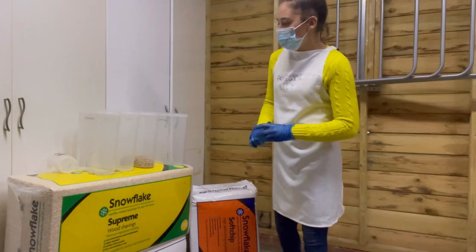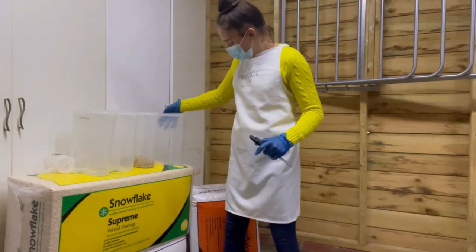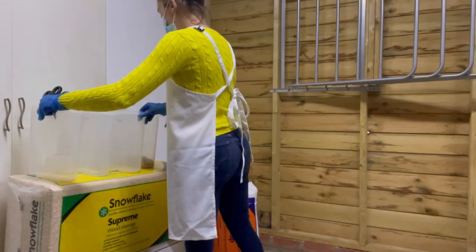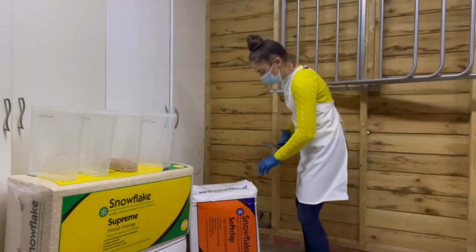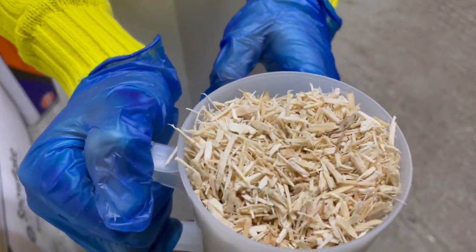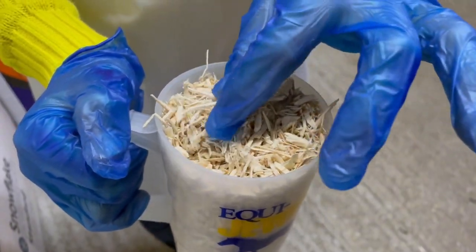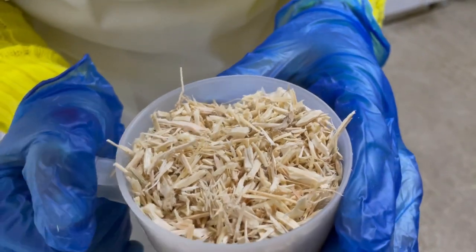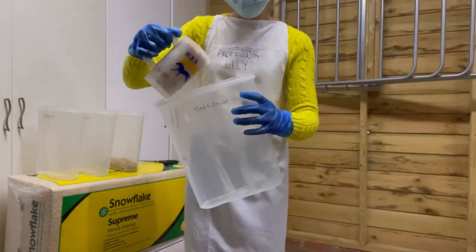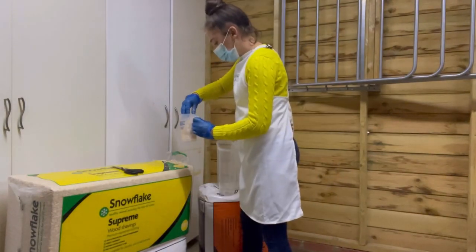My assistant has just labeled all the test tubes with what we're going to be putting in there. The next one I'm going to do is the Snowflake Soft Chip — I haven't actually seen this bedding in real life yet, so I'm very excited. Here is the Snowflake Soft Chip. It's a lot different to what I thought. I thought it was more shavings and wood chips — it is actually a mixture of beddings which is quite nice. We're going to spill this into the soft chip test tube.